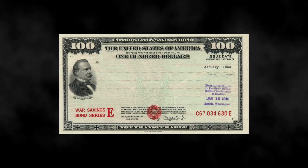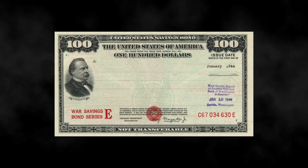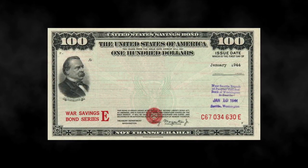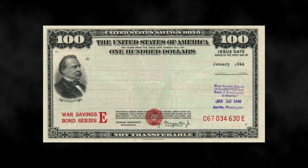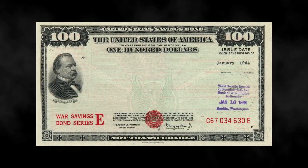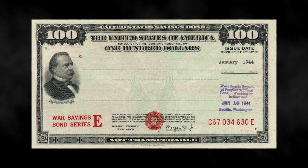Essentially, these were bonds that the public could purchase for 75% of the face value. For example, a $100 war bond could be purchased for $75. The bond would then mature after 10 years, where the investor could redeem the bond for the full $100. The rate of return wasn't great, but it was a stable investment in uncertain times and likely prevented inflation.